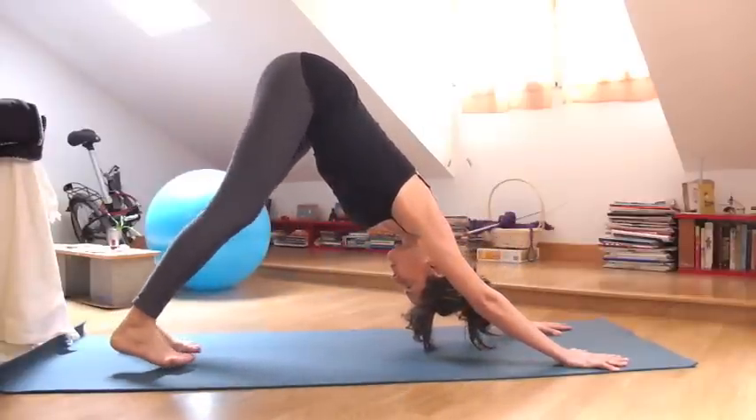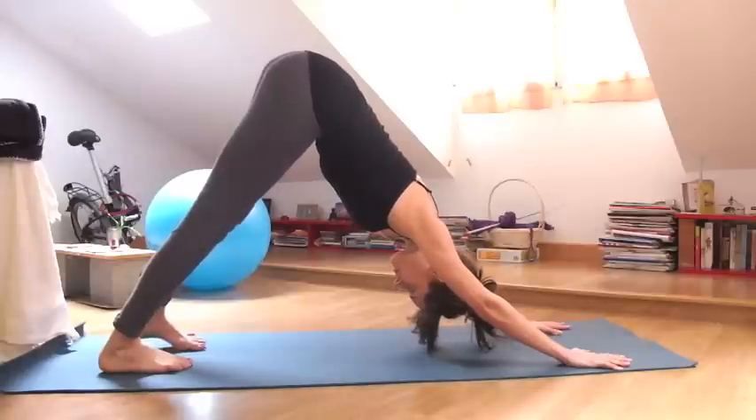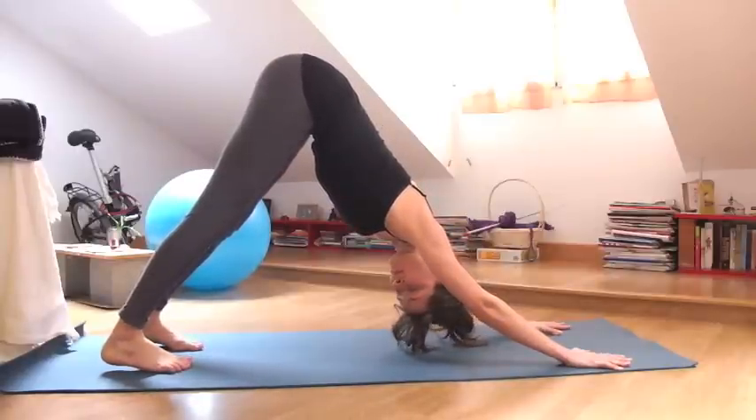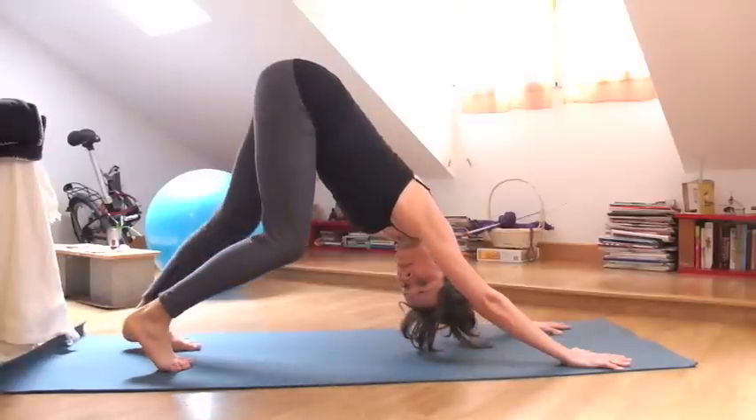Bend one knee, straighten the other leg, take a few breaths in your Down Dog. Head is relaxed, neck is relaxed.